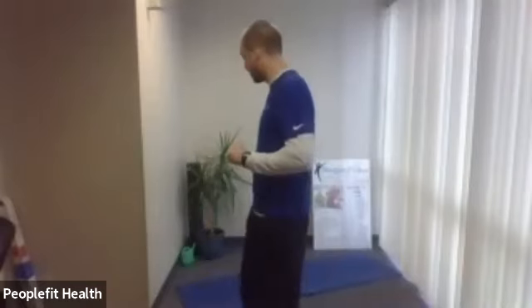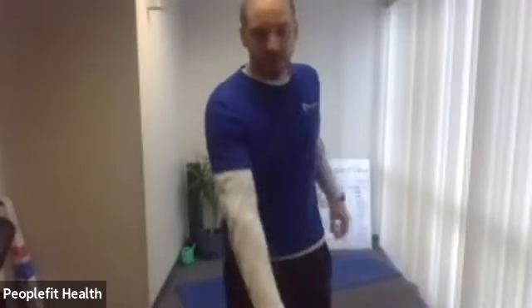We have three standing exercises we're going to start with, and we do them three rounds each. The first exercise we're going to do is a reverse lunge today.